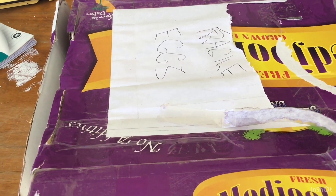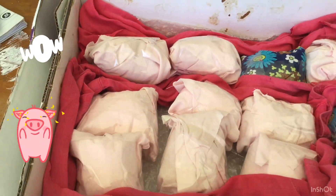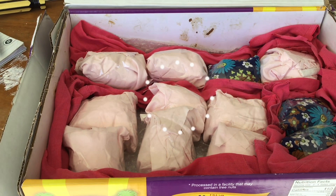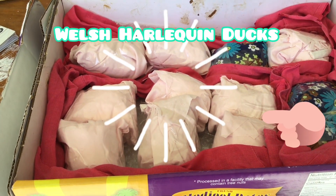Hey guys, it's the House of Feathers, and today we have got some exciting mail. Inside this very exciting mail we have got 12 fertile Welsh Harlequin duck eggs. We have never got this breed before.